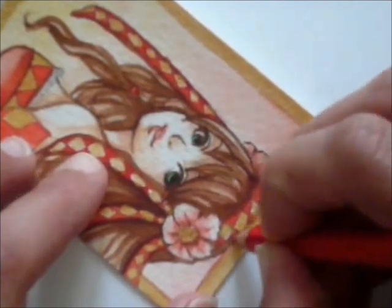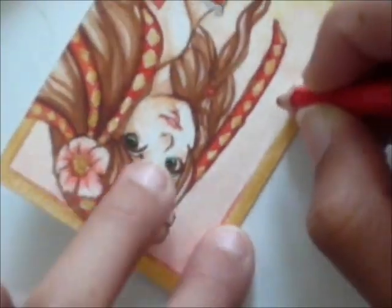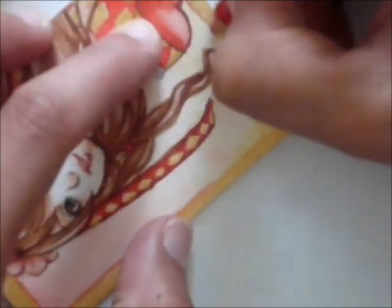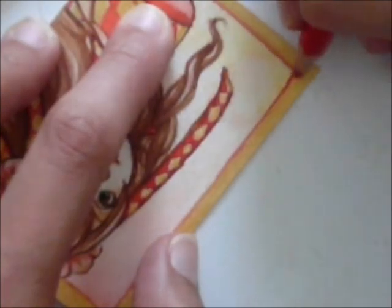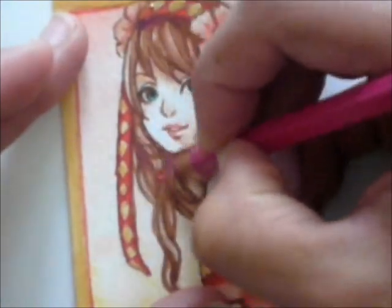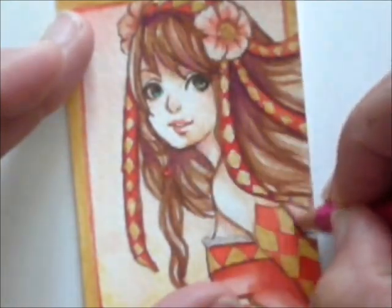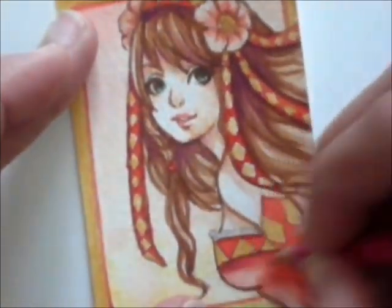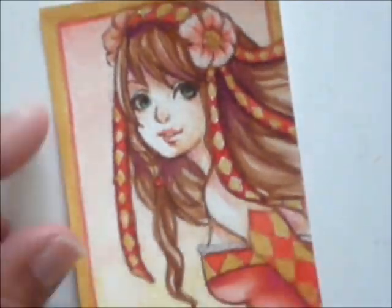With a watercolor pencil, I added a thin red line on the inside of the border. To get some extra depth and dimension in the colors, I also added in some purple to the darker shadow parts, like in her hair and on her skin. I do this again with a watercolor pencil.